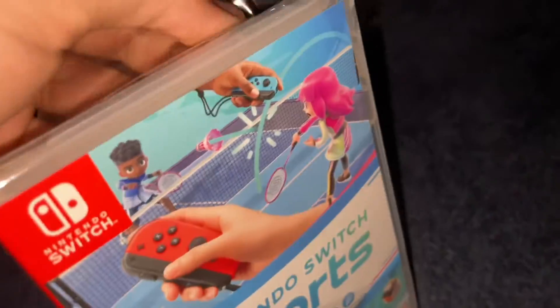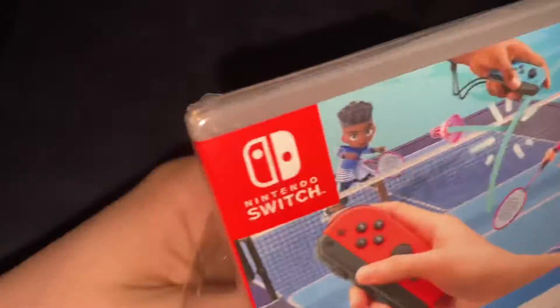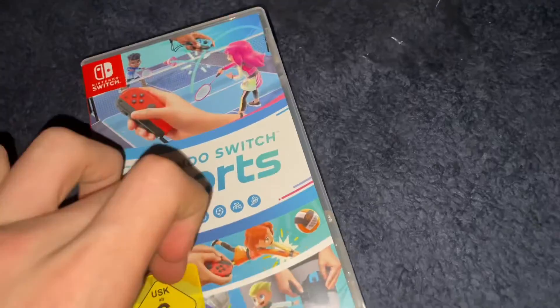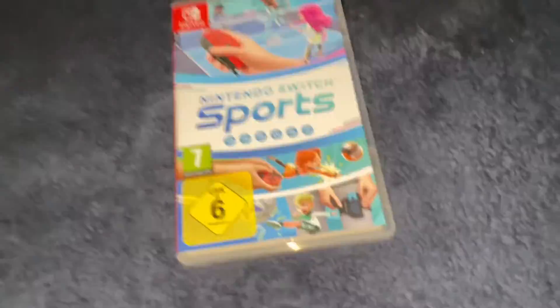Hold on, let me just put that back in. That took far longer than it should. Just get off. And there we go. I don't like this sticker — can it come off? No it can't. Yeah that sticker's just gonna have to stay there. Oh yeah look.